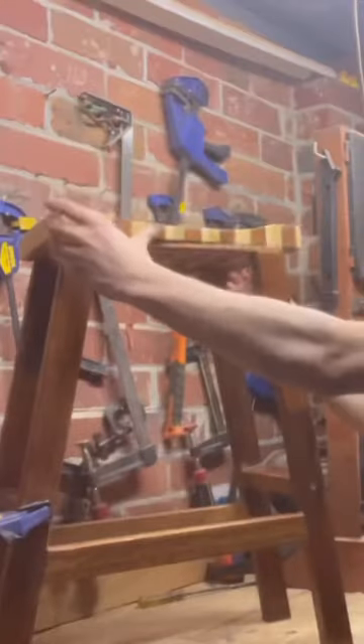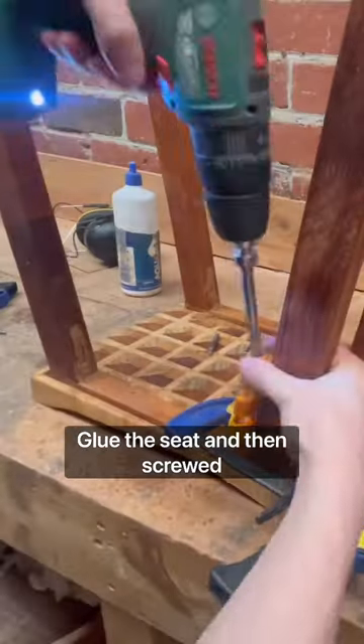Sanded the legs and finished the legs. Then I popped the seat onto the legs, glued the seat on, and then screwed the seat on.